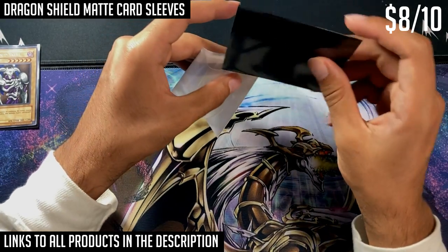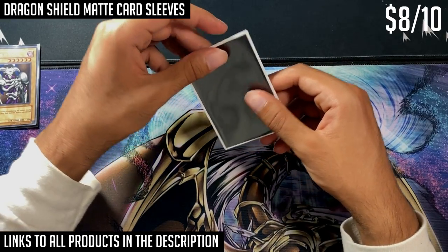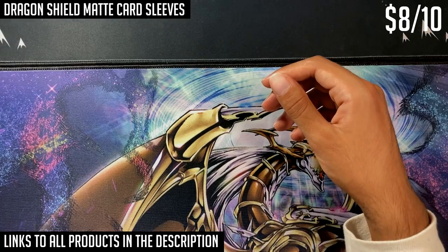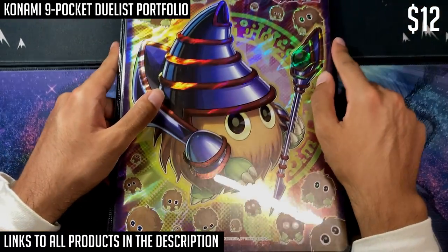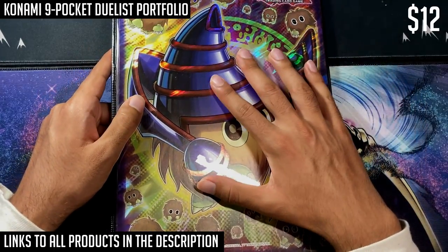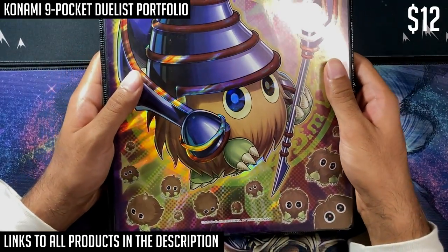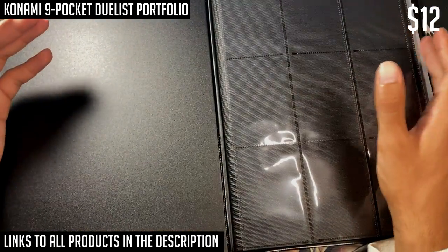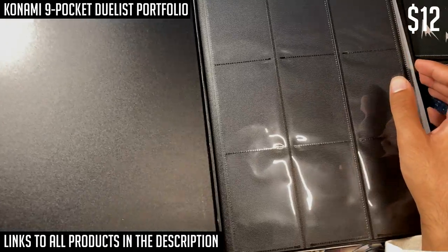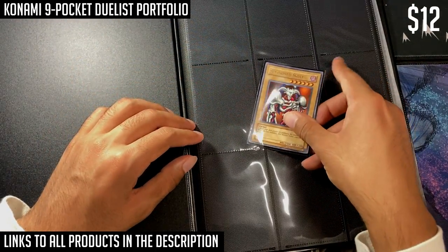Moving to binders: if you're looking for a budget option, there's the Konami Duelist Portfolio. Unlike the Konami card sleeves, this is not a good binder — it's the budget option but not in a great way. It costs about ten to twelve dollars on Amazon. It does have the bare minimum in terms of industry standards: it's side-loading, meaning if you put a card inside and tilt it up or back, the card won't fall out of the binder, which is the industry standard.